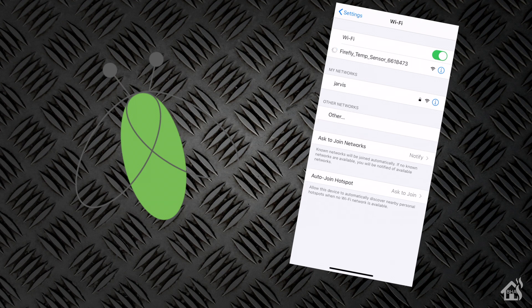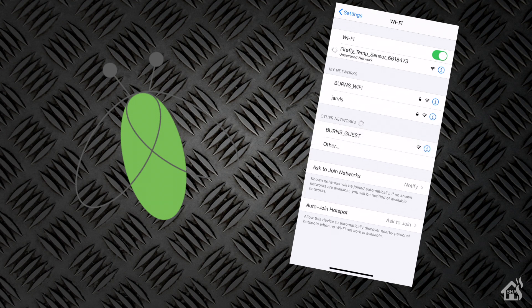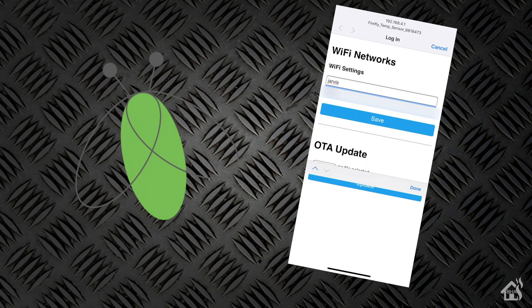There it is — Firefly with the serial number listed after it. That's the one you want to connect to. Based on the instructions, once it fully connects, it should pull up a splash screen that will allow us to add it to our Wi-Fi network. Let's go ahead and put in our Wi-Fi network credentials for that SSID. Just a reminder, it does have to be 2.4 gigahertz, so if it's not connecting, make sure you have 2.4 gigahertz enabled. Once you've entered your Wi-Fi credentials, you're ready to move on to the next step.